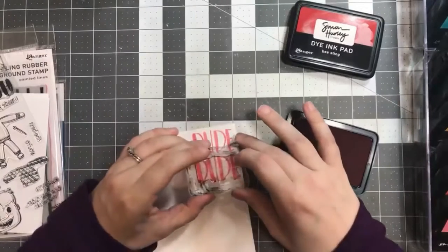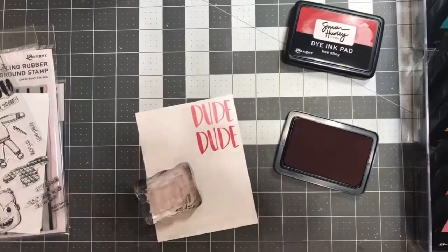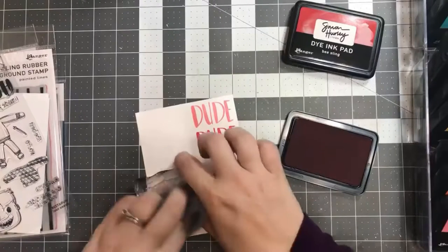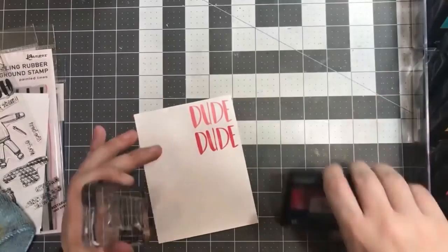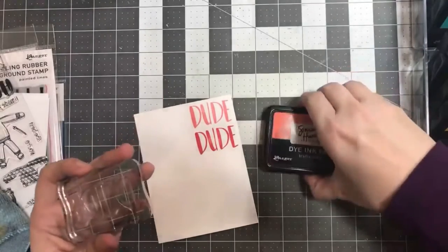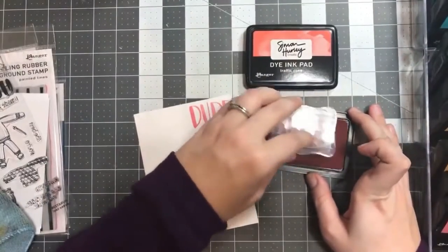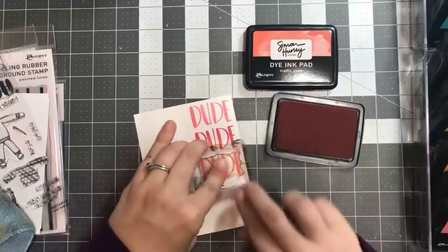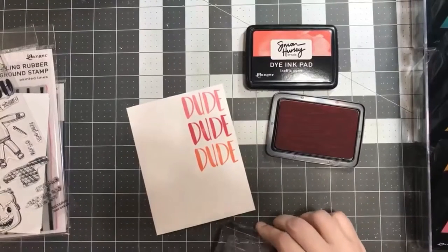For this card — my first Live and Later project — I am trying out the new Simon Hurley line of products. For this first part, I was actually swatching out the ink colors of the new line of inks from Simon. They are dye ink pads and there are 12 colors as part of the new collection. The first color was called Rosy Cheeks, then Bee Sting, and this one is an orange color called Traffic Cone.